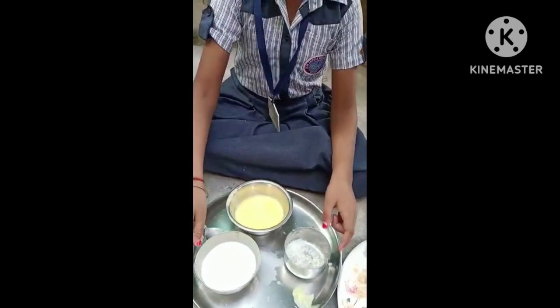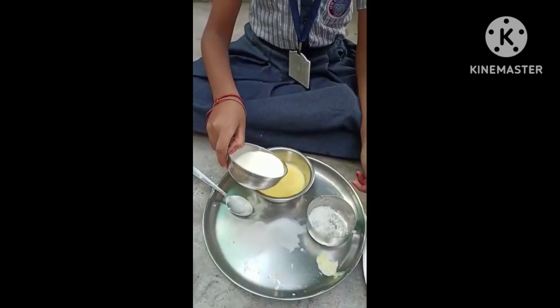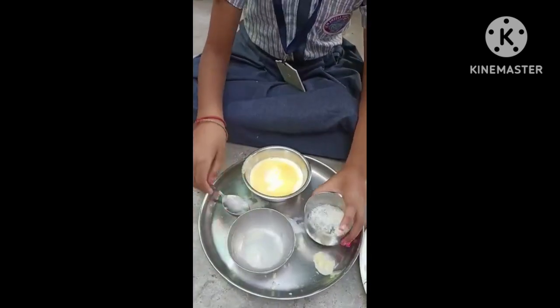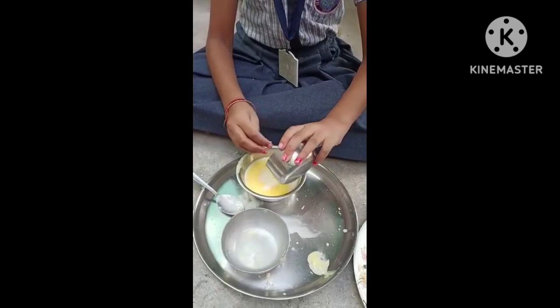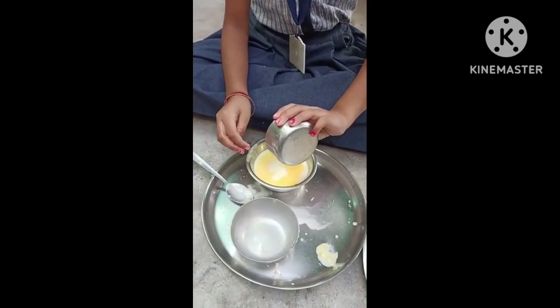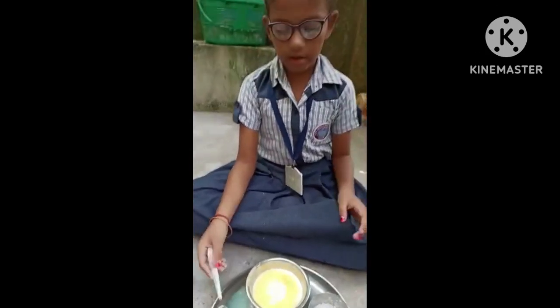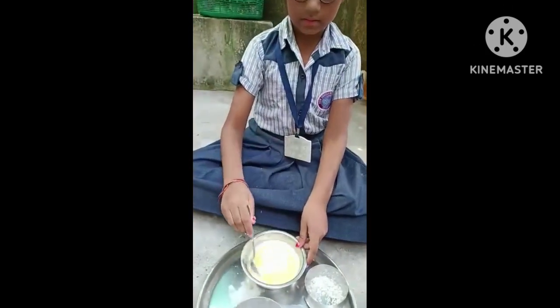Now I will mix these with this. Add to three of our portions. And now that it is mixed with ketchup. Now add vinegar. Let's do it.